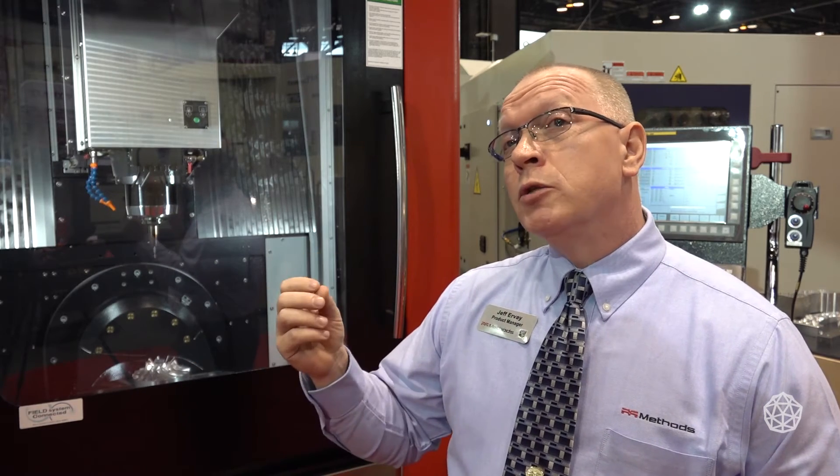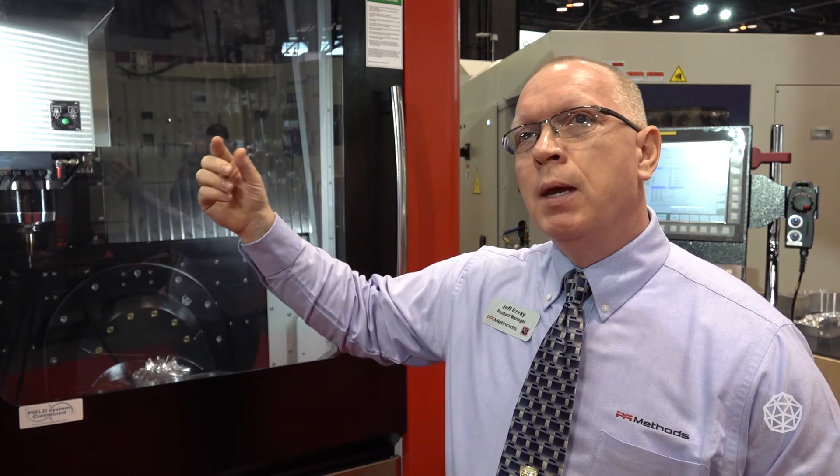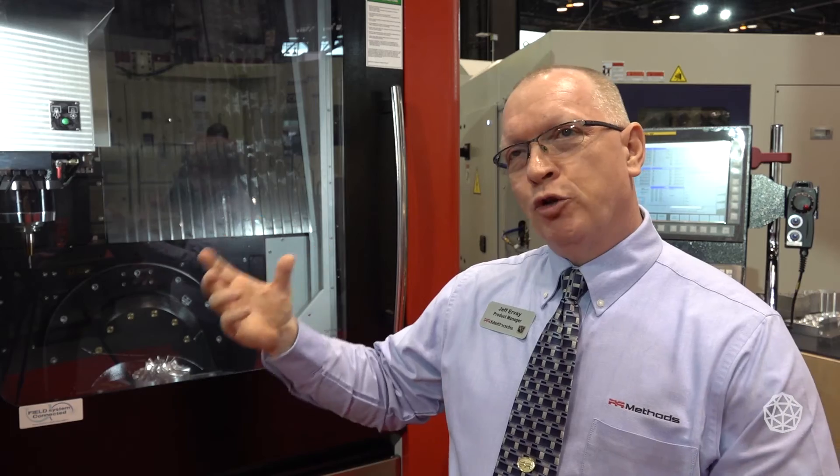Standard comes a 15,000 RPM air oil spindle. On top of that, it's a dual-contact spindle, so you get face and taper contact for rigidity when you're doing actual cutting. And then on top of that, we have a cooled spindle motor — a liquid-cooled motor — and in addition to that, we have a spindle chiller.